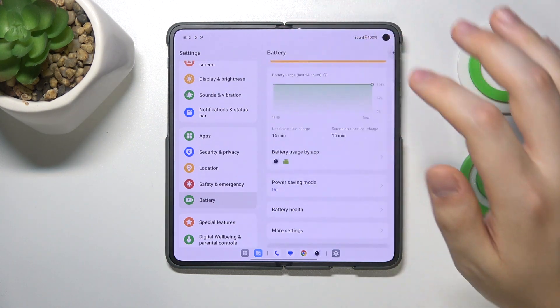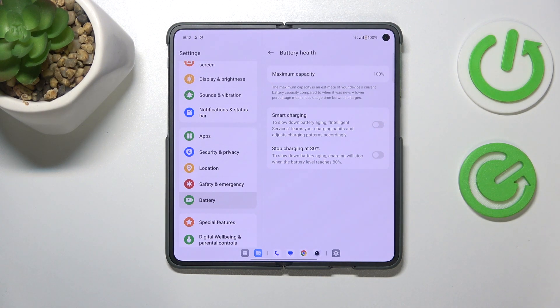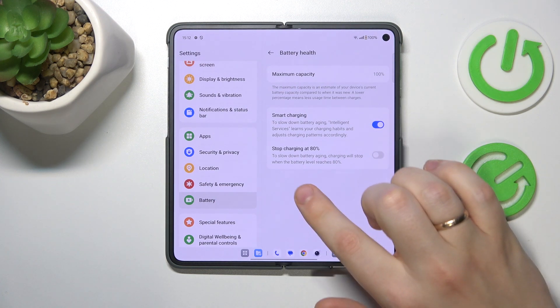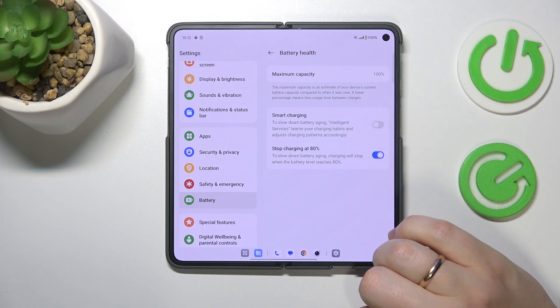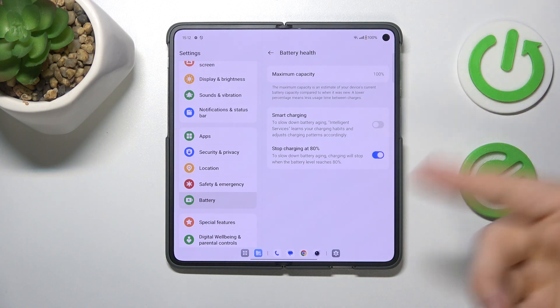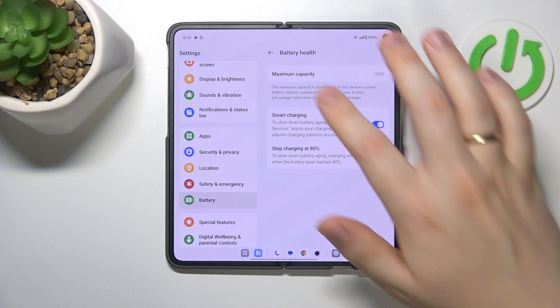Once Power Saving Mode is enabled, go into Battery Health. To prevent battery overheating in the future, switch on the Smart Charging option. You should also preferably turn on the Stop Charging at 80% function. Note that these two options are mutually exclusive, so if you have to choose between them, I would opt for Smart Charging.